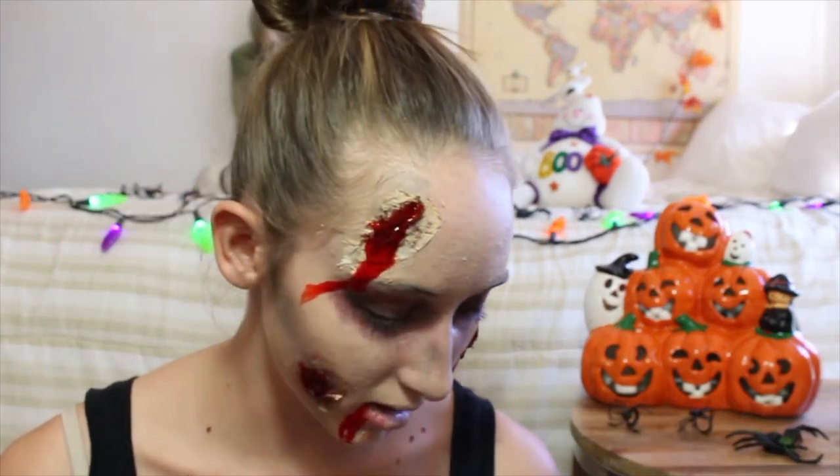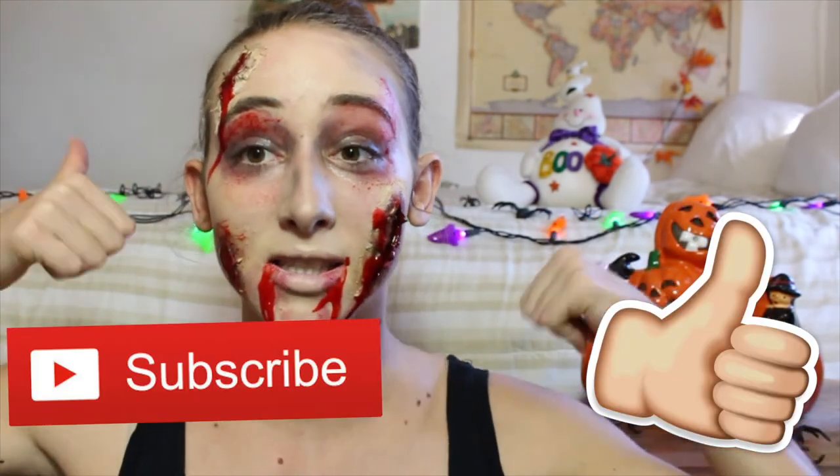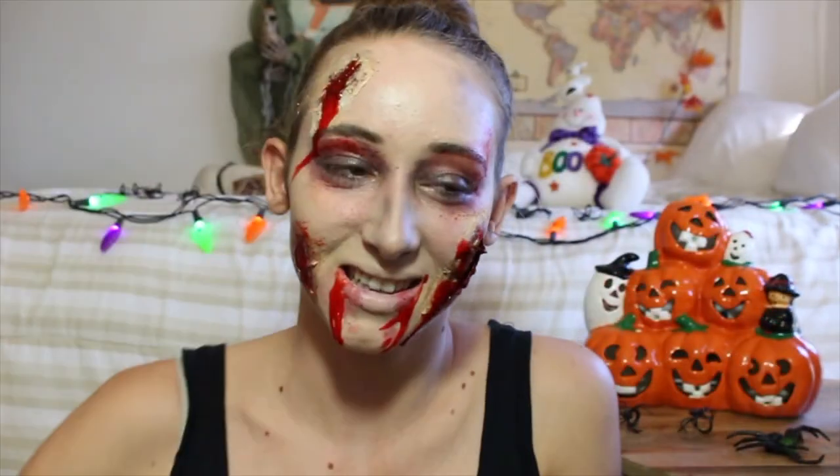I'm also going to take a little bit of the fake blood on this round applicator thing. So this is the finished look! I hope you guys enjoyed it. If you guys decide to do this as well, make sure you leave me a comment down below. Send me pictures if you recreate it, and if you're not going to do this one, leave me a comment letting me know what you're gonna be for Halloween. I hope you guys enjoyed this video. If you did, make sure you give it a big thumbs up, subscribe down below if you haven't already, and go follow me on social media so we can be friends. That's it — I'll talk to you guys in my next video. Bye, happy Halloween!